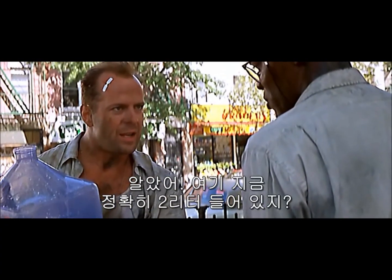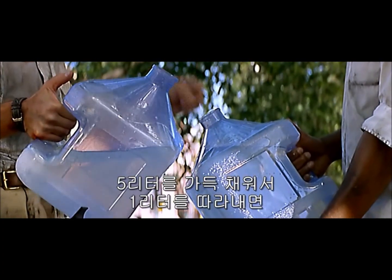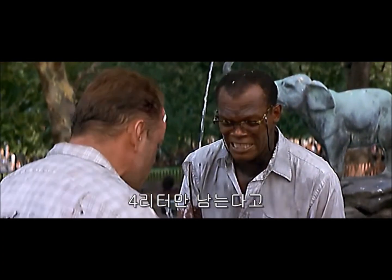I got exactly two gallons in here, right? Right. Leaving exactly one gallon of empty space, right? Yeah. A full five gallons here, right? Right. You pour one gallon out of the five gallons into there, we have exactly four gallons in there.